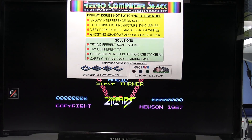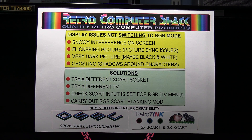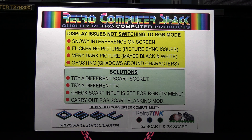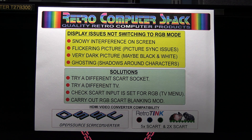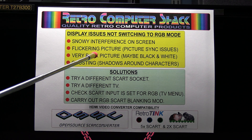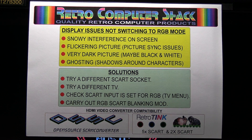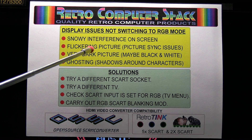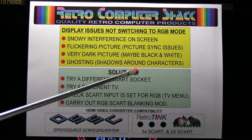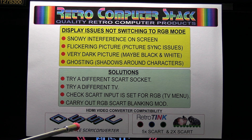These are the common issues that you may come across on some TVs and not all. You may get a problem with interference on the screen or a snowy picture. This is most noticeable if you've got a white background. The other problems are flickering picture or picture sync issues — the TV picture may just flicker on and off, or it may stay on for a minute or few seconds and then lose sync and start flickering again.